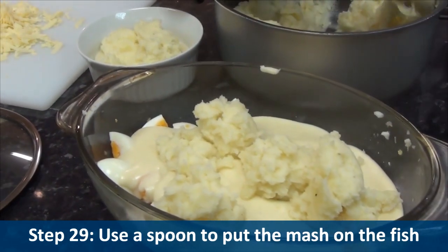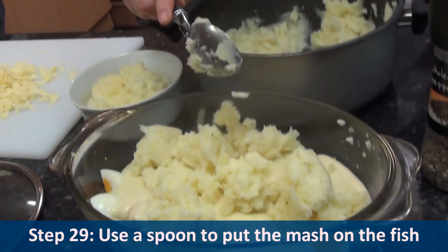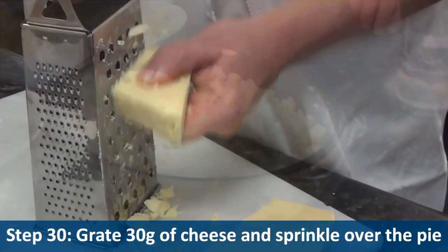Step twenty-nine, use a spoon to put the mash on the fish. Step thirty, grate thirty grams of cheese and sprinkle over the pie.